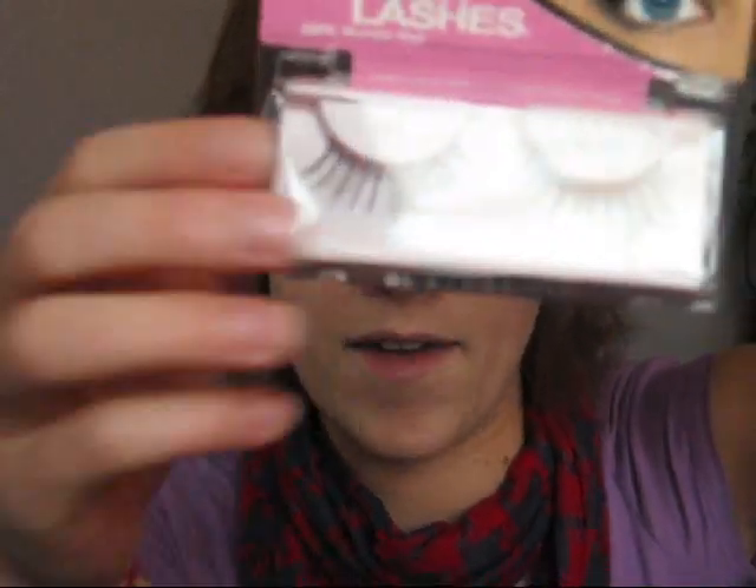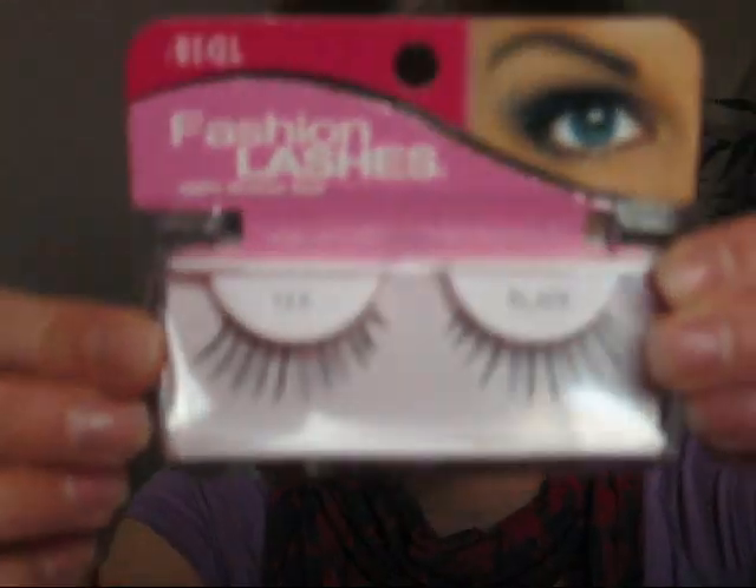My favorite false lashes for the retro look are Ardell, just the regular ones in 125. They're perfect — I used them on my sister and they look awesome. I'm going to skip them since I'm going to church tonight, but I will apply black mascara. Focus mainly on the top lashes, and put just a little bit on the bottom, close to the eye.